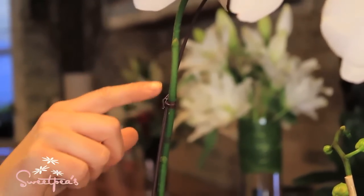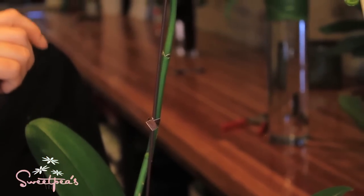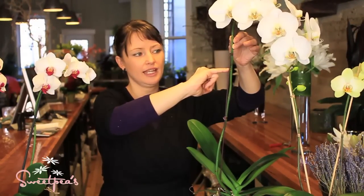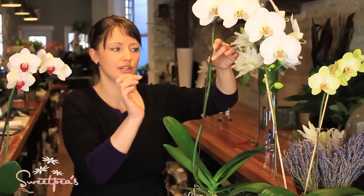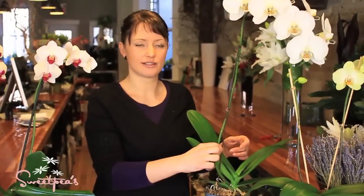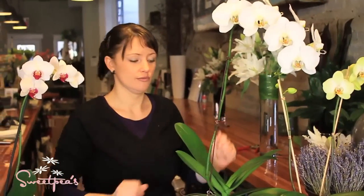When your orchid has finished blooming, on the stem you'll see little nodule points a couple of inches apart all the way down. Keep a fair amount of the stem intact — where the blooms end, go a couple of nodules back and cut it above one of those. The reason is that if the plant is going to push out a new flower spike, it may do so at one of these nodes. The other option is it will push a new spike right out of the base, but as long as the stem is nice and green, leave it — you may find within a few months it's getting a new shoot right off the stem.